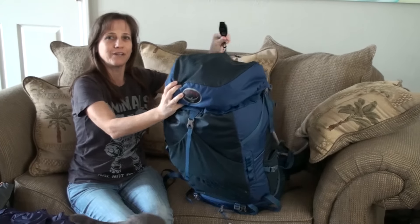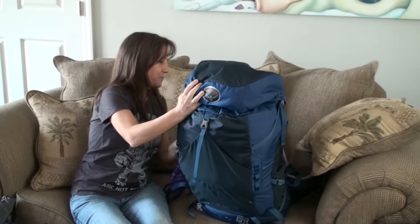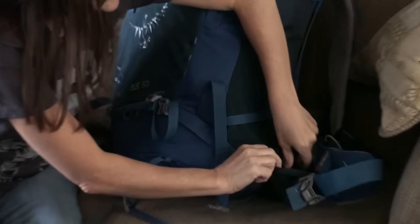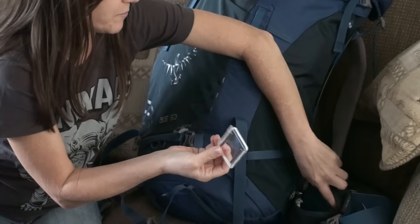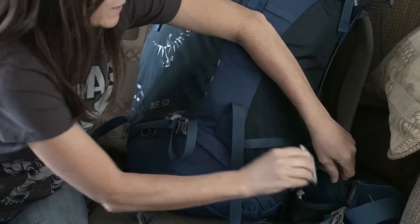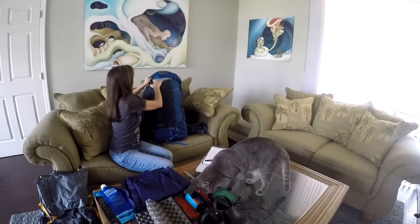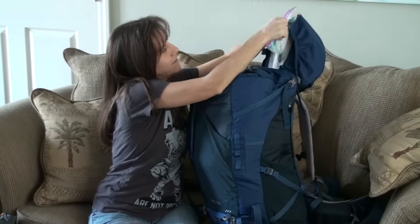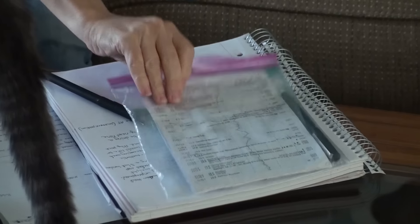I also carried a whistle, which is strapped to the front, and a bandana in my pockets. Mostly all I carried in the pockets were snacks. I had my pocket knife, which I didn't really need. A bag for the camera in case it rained. And then my snacks. In the lid compartment of my pack, I carried my maps — they were pages from the AWOL guide — and I kept my journal pages and some contact information.